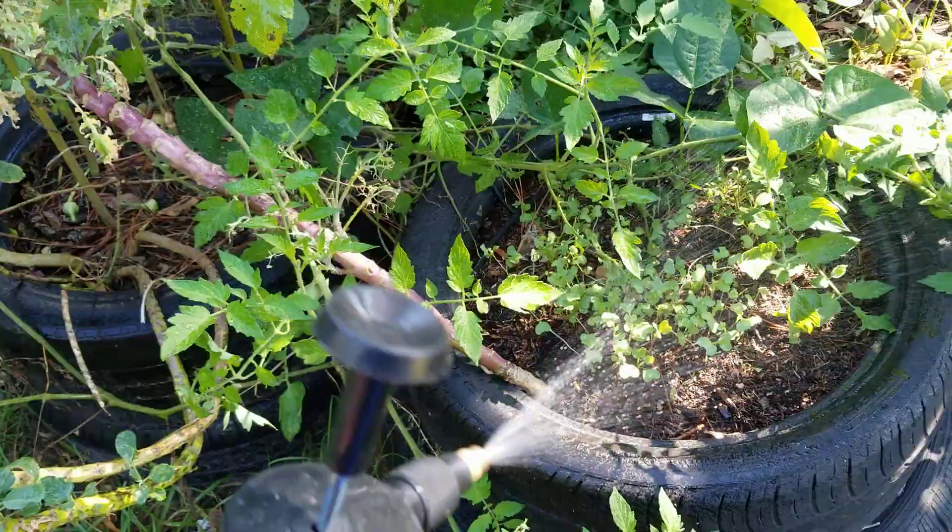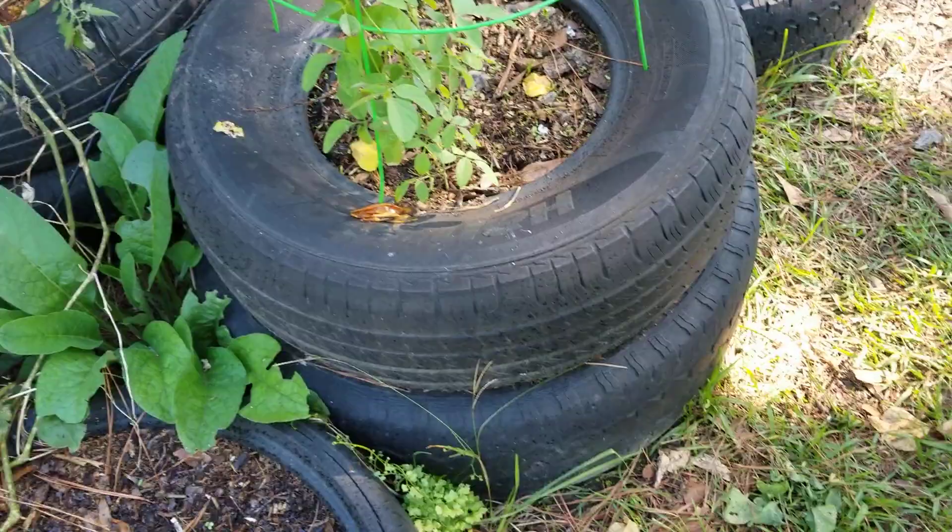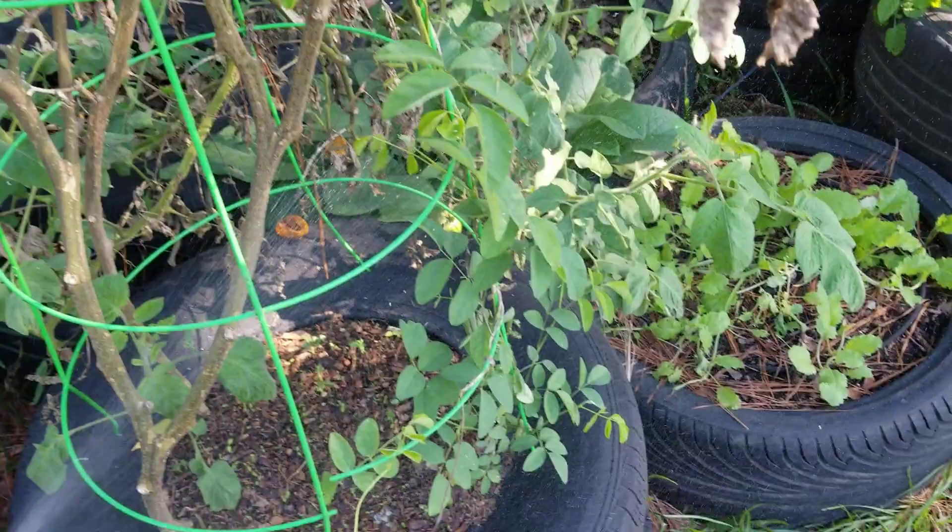I'm gonna spray my little baby brassicas to try to keep them from getting eaten up. I'll spray these tomatoes a little bit too — I usually don't have a hornworm problem but I spray them anyway. Let me show y'all how my peas are doing. I've got some peas coming up over here, they've already got leaves on them. These particular pea seeds are the ones I saved from last year, so I'm glad to see they're looking good.